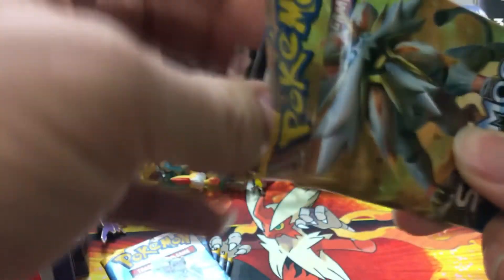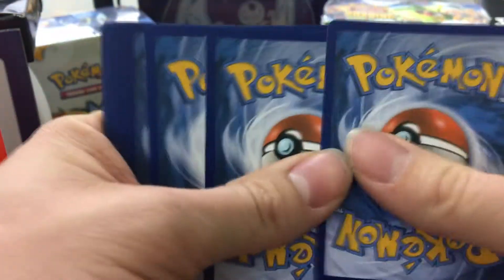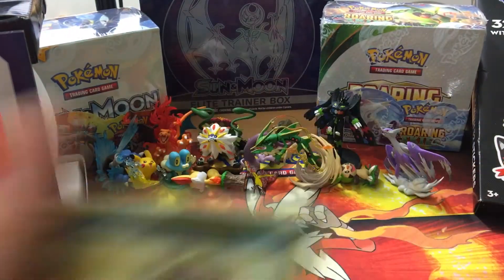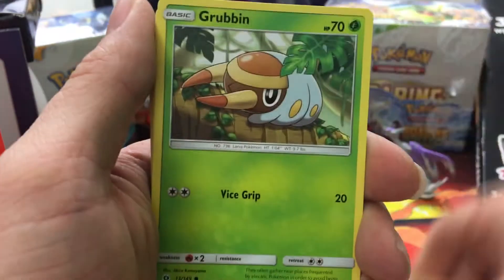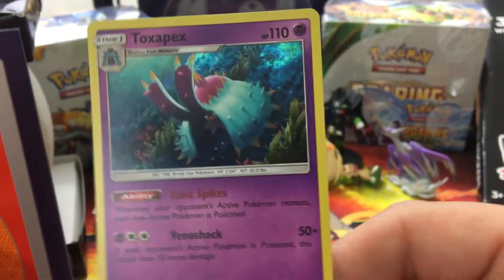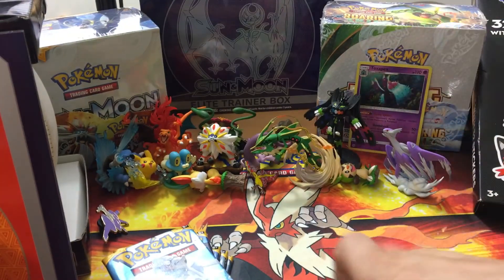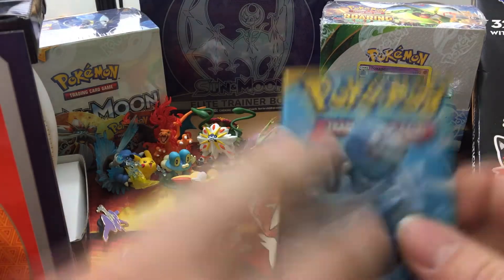You can see we have the Moon Elite Trainer Box in the background — we're not done with the Elite Trainer Boxes, guys. We also have a Roaring Skies and a Crimson Invasion box in there. We start off with a Sandile, Snubbull, Fomantis, Grubbin, Spinarak, Lightning Energy, Sandals, reverse hollow Steenee, Polywhirl, a Nest Ball — and our rare is a Toxapex. I haven't seen anybody open that one yet, that's pretty cool.